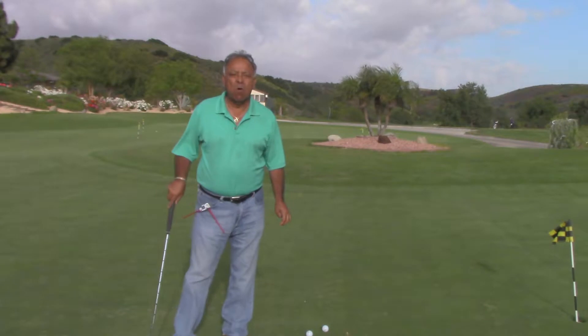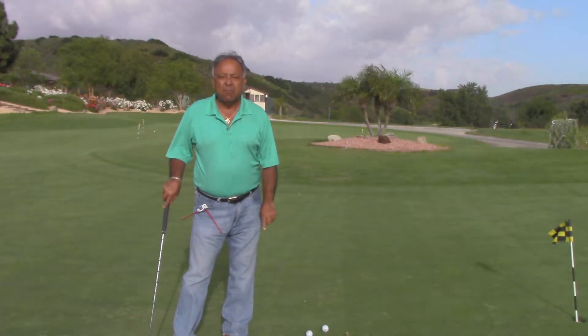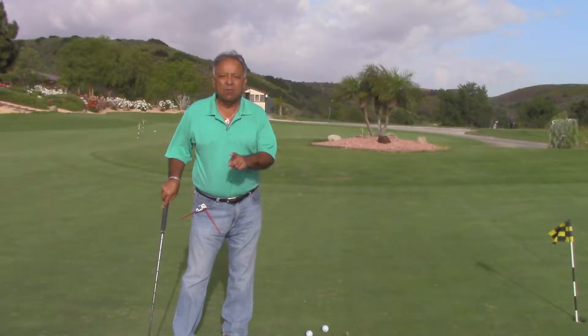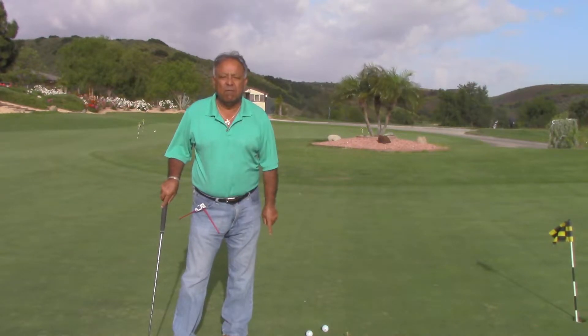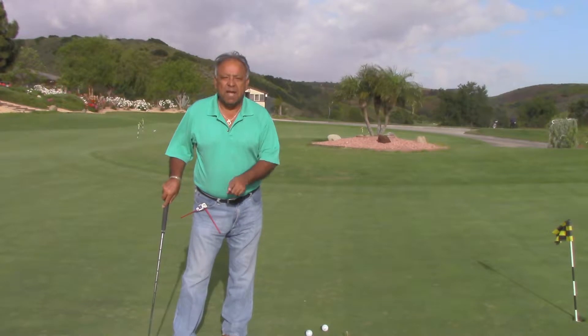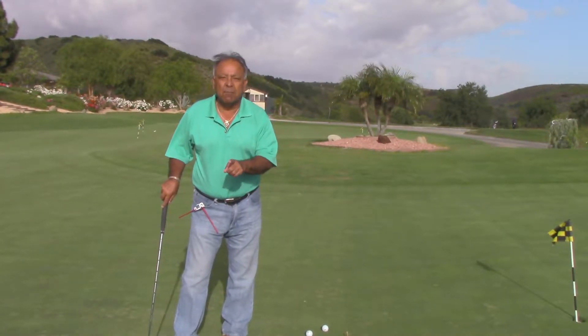Hi, this is Al Delgado, owner, creator, and engineer for Stand Up Golf. Today I'm going to demonstrate the Stand Up Putting Stands. Before I do this, I want to send out word to Bryson DeChambeau. Bryson, you started something revolutionary with single length golf clubs. Come to Stand Up Golf — we know how to fix your putting problems. It's called Stand Up Golf.